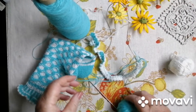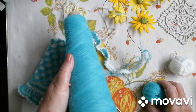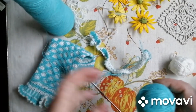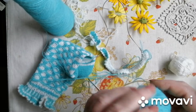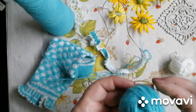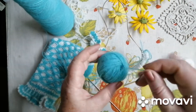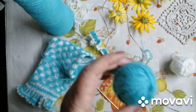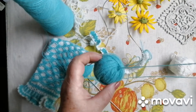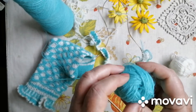А ще, дівчатка, я хочу вам показати — ти ж побачила однієї дівчинки — як з такого конусу намотать клубочок, щоб можна було з нього в'язати з обох боків. Ось бачите, я намотала клубочок. Ось клубочок. І ось так от можна тягнути з іншого боку. І в'язати у дві ніточки.